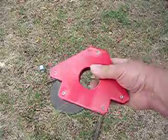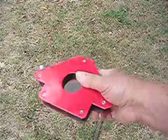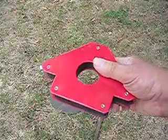This is a big welder's magnet. The biggest ones I've been able to find around the stores around here is about five inches. This thing is seven inches.